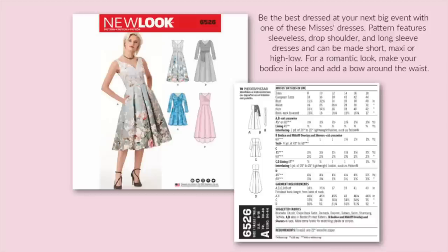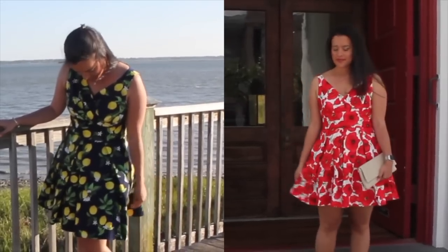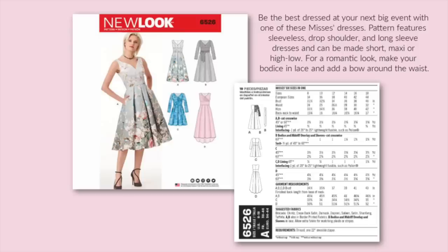Who remembers New Look 6526? It's my royal wedding sew-along dress. Looking back, I totally regret not making the midi-length. I opted for the skirt of C instead. Here's how my two versions turned out — I made one with each neckline, and I really did love them both. So if I made this one for this Easter, I would definitely choose A or B's skirts instead. I'm also very tempted to add the sleeves for my next version.